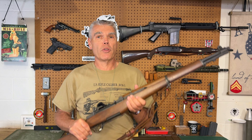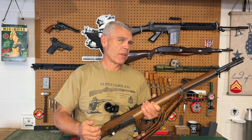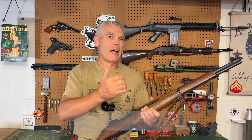Hi folks, HR Funk here. Coming to you with a special video today in honor of Veterans Day coming up in just a couple of weeks. This video comes about as a result of an email I got from Mr. Revolver Guy over at Day at the Range, telling me about a special Veterans Day challenge he's participating in. There's actually a chain going around here.